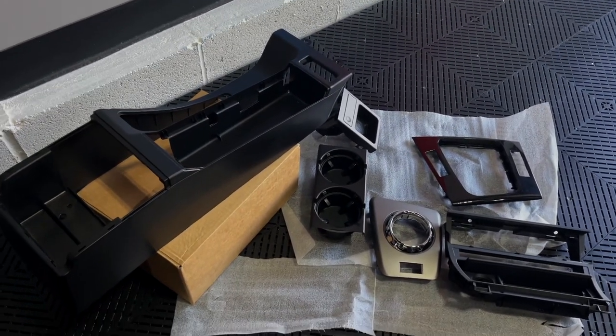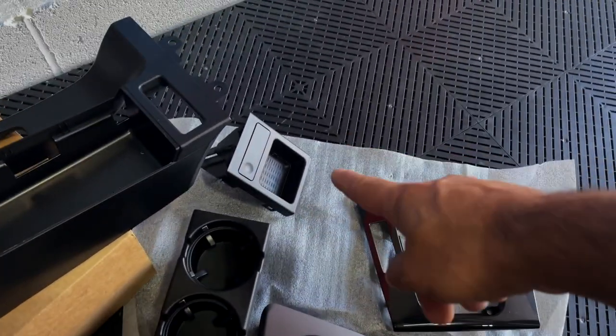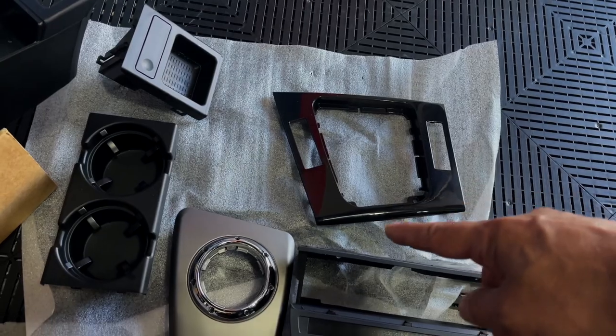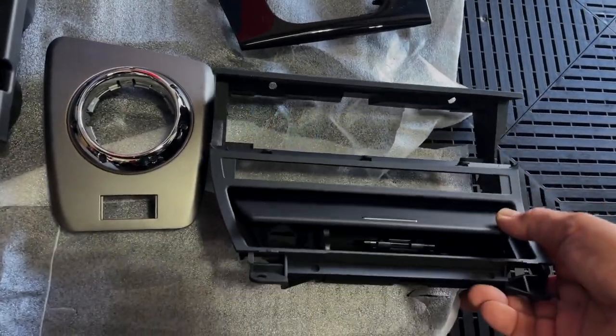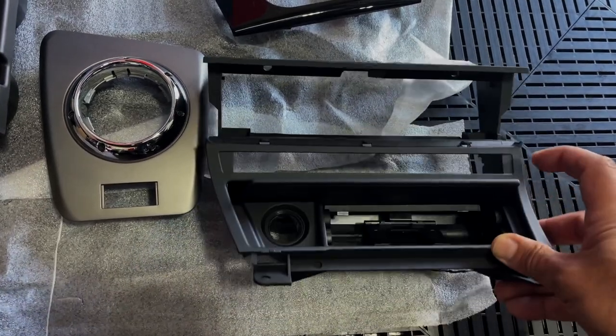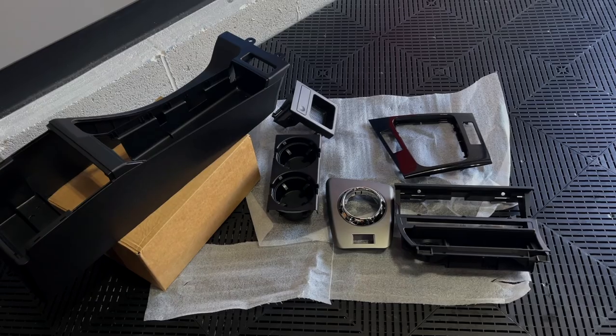Here's all the pieces we're going to be replacing. We have our center console, our cup holders, our new coin holder, our trim piece for the window switches, our new SMG trim, and then this piece with the door panel — the cigarette lighter — it comes all one unit. I'll have a link for all these in the description below if you guys are interested in replacing yours.